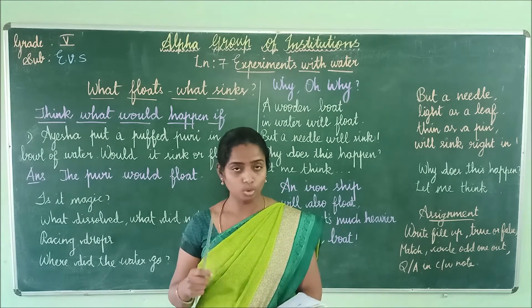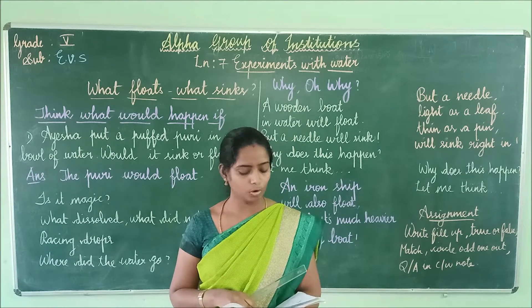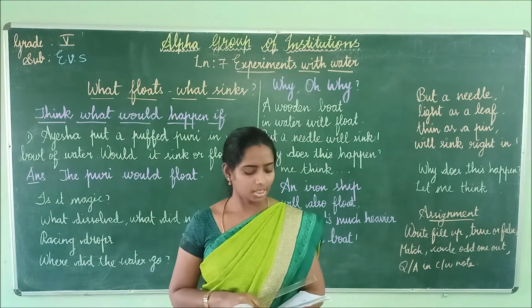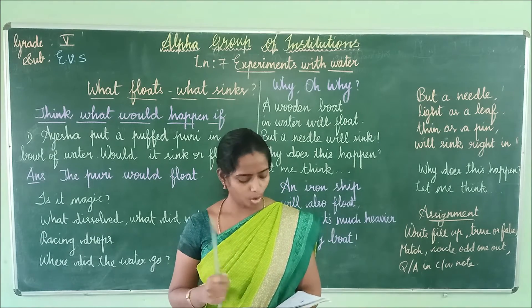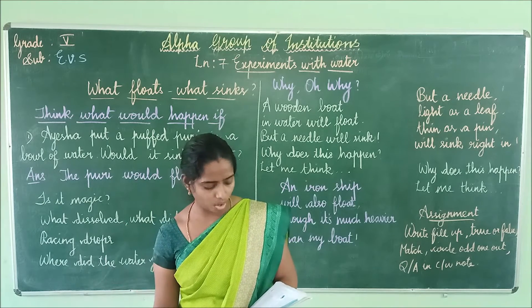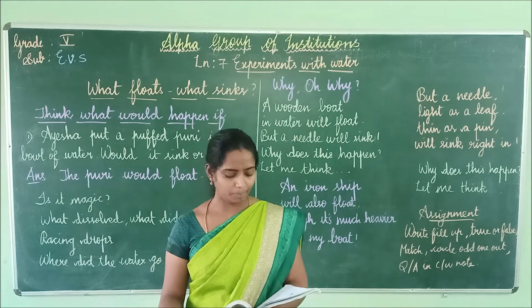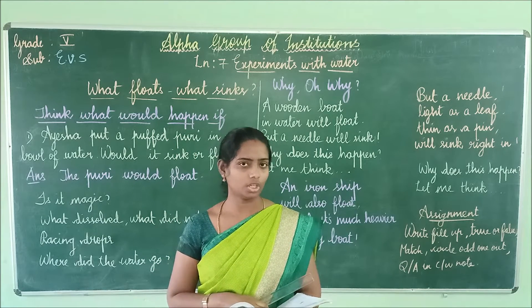Aisha watched her mother roll out the dough and put it in the hot oil. She saw that at first the Puri sank to the bottom of the pan, and then it came up and started floating on the oil.